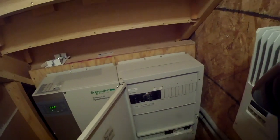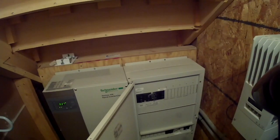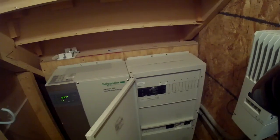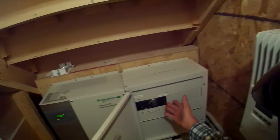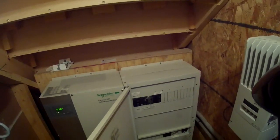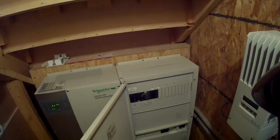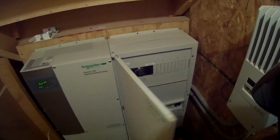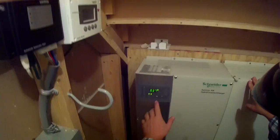I also have a portable generator plug on the outside of the house. In the event the generator doesn't work — say it's January, negative 25 or negative 30 degrees Celsius and the generator isn't starting — I have an outlet on the outside of the house where I can plug in a portable generator and power the house. Your breakers and transfer switches are in there as well.